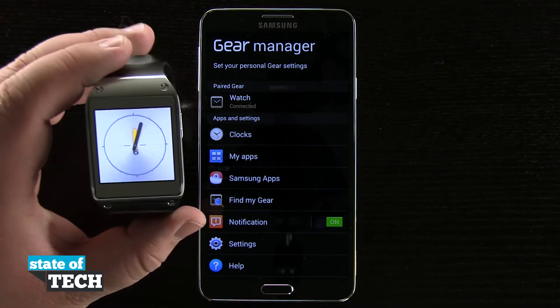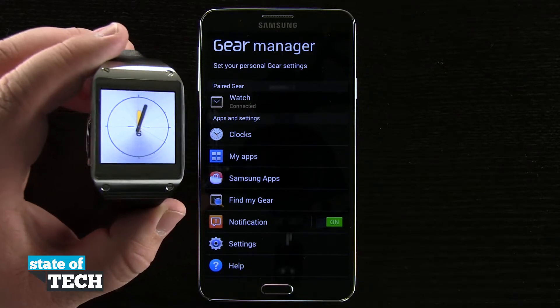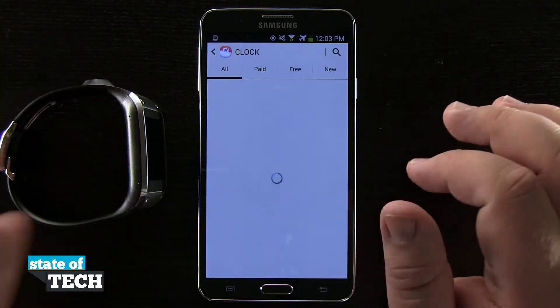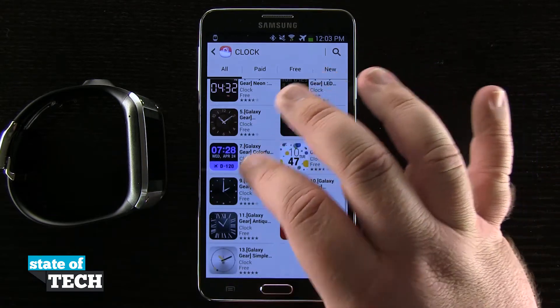So if I pick up my Gear and it loads up, you can see that I have a new watch face that I've actually downloaded from the Samsung store. What I'm going to do is come into Samsung Apps on my device and come here into the clock face section, where I can view all of the clocks available for download.